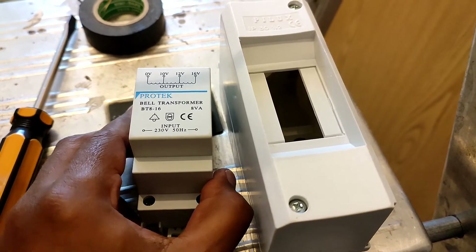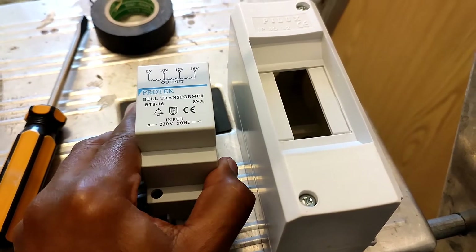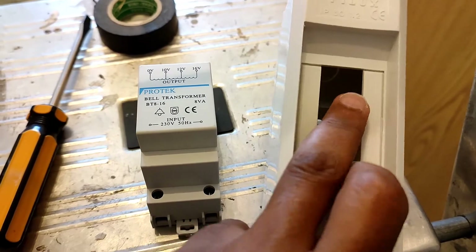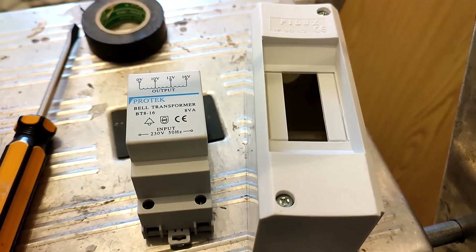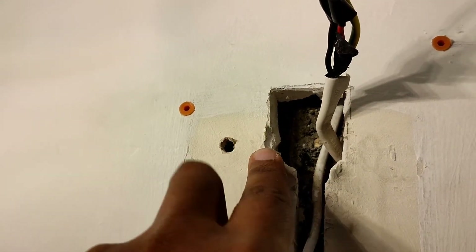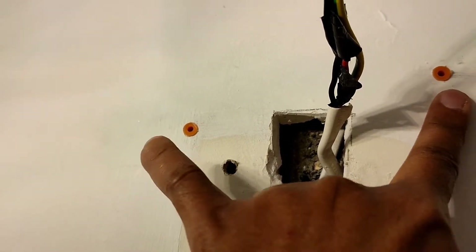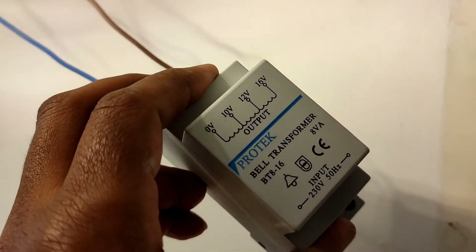First off we need to prepare the transformer. I bought this Pro-tech belt transformer BT8-16, which comes with its housing. I need to first remove those two flaps to let the transformer through and then install the transformer casing on the wall. I've opened up a bigger aperture to pass the cables, drilled two pilot holes, inserted some wall plugs, and installed the two wires on the transformer.